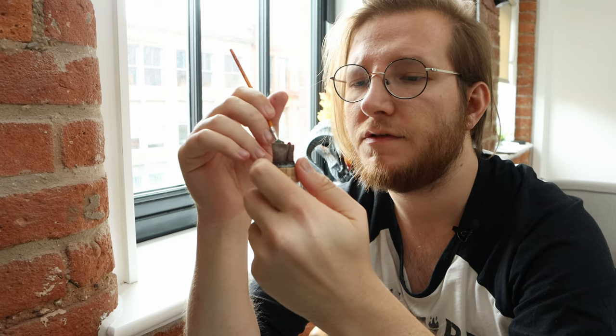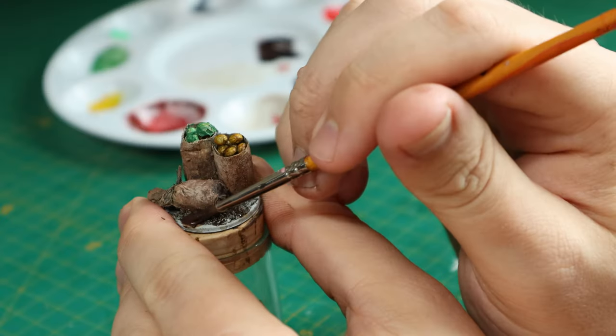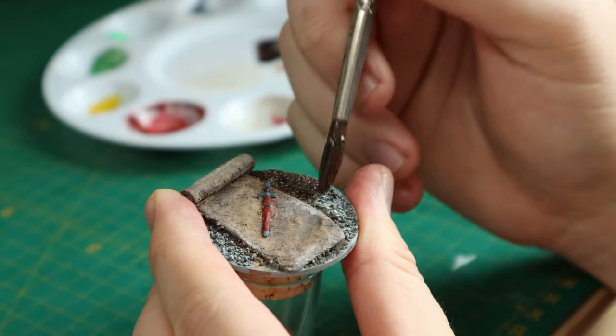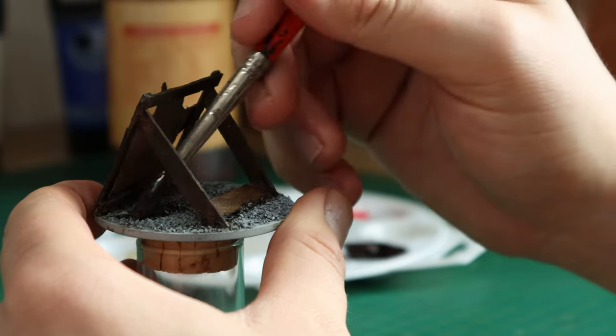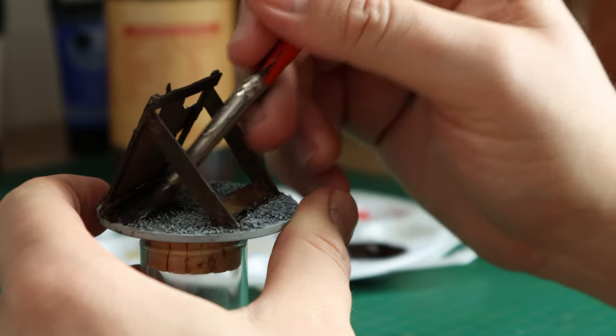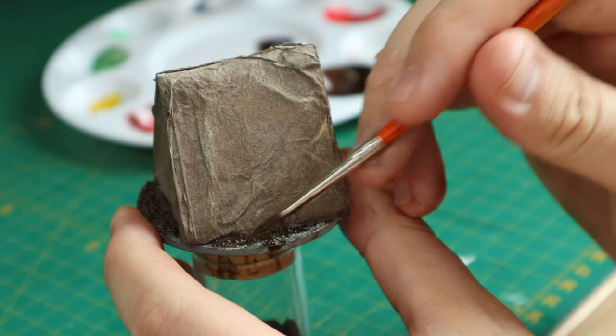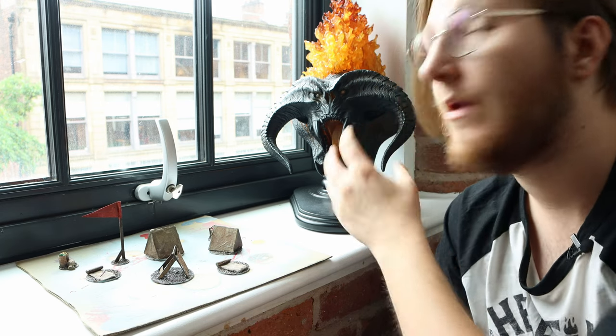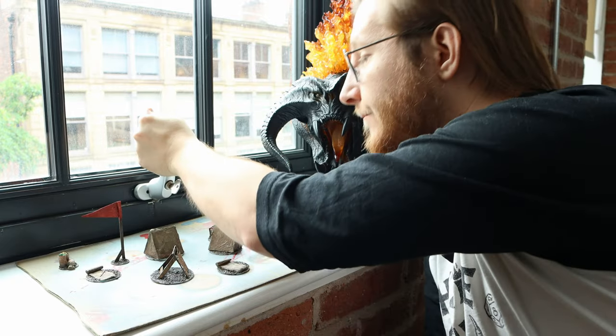The bases for these aren't going to be anything to write home about, and that is by design. What I'm doing first is giving all the bases a nice dark wash to get into all the little nooks and crannies of our coffee grounds from earlier. And then once that's had an opportunity to dry, I'm going to come back and dry brush over the top with my desired color. I just wanted to take a moment to acknowledge that I know everyone's setup is going to be a little bit different from mine. So if you don't have your own flame to help you dry your pieces off faster, I find that putting them next to a window is also pretty useful.